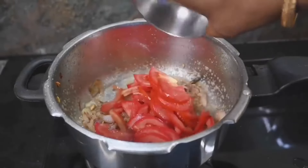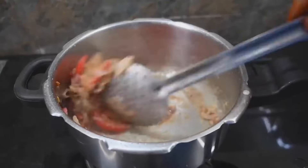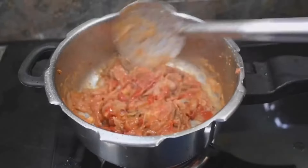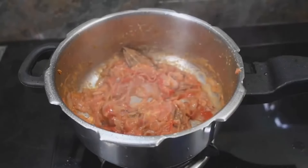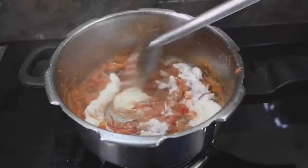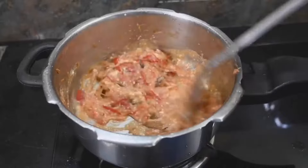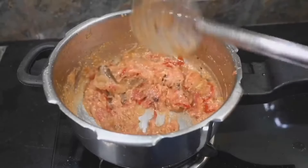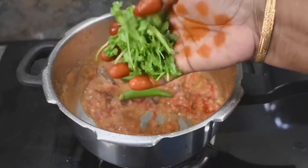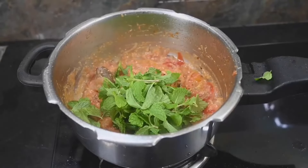We will add 2 medium-sized egg paste. Now we are adding 2 to 3 tablespoons of egg paste. We will add 10 seconds to the dough.